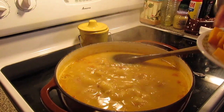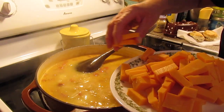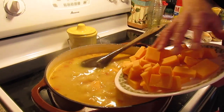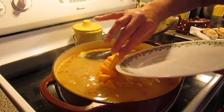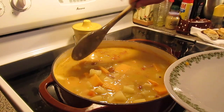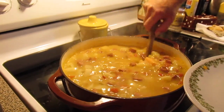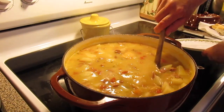Our taters and everything are tender now. We're going to put in our cheese — a 16-ounce pack of mild cheddar cheese, cubed up. We're going to let our cheese melt into the soup. That will take a few minutes — make sure you stir it so your cheese doesn't scorch.